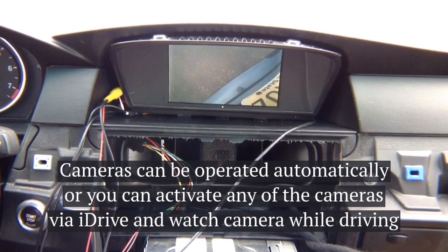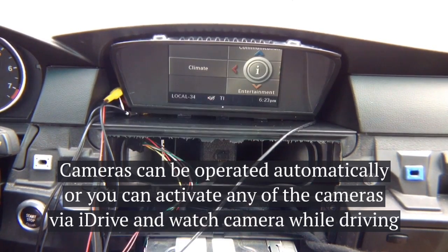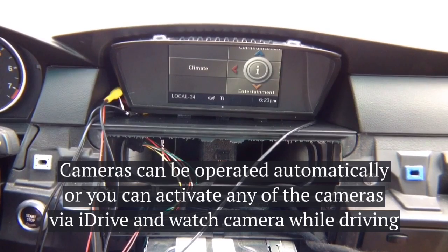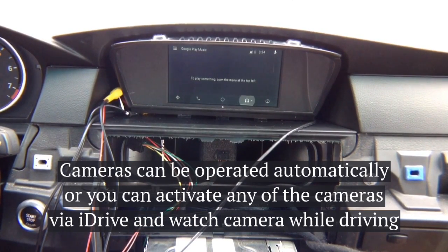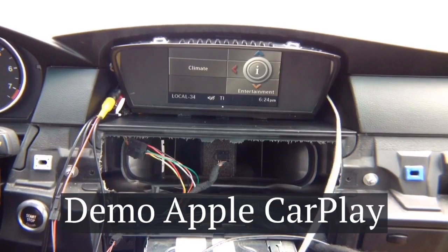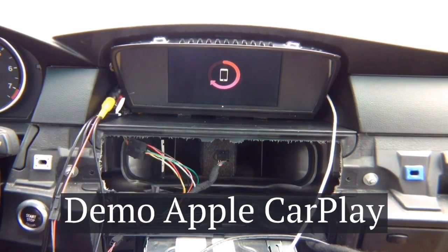From the factory screen, pressing menu cycles through the cameras. In reverse you get the rear camera, in drive the front camera to 10 miles per hour. Press and hold menu to get back to Android Auto. Now let's show CarPlay on the 6.5 inch screen. Press and hold the menu on your iDrive joystick — the 6.5 inch screen, everything perfectly centered. Connect your iPhone, CarPlay comes up on the screen, and you control everything through the iDrive joystick.